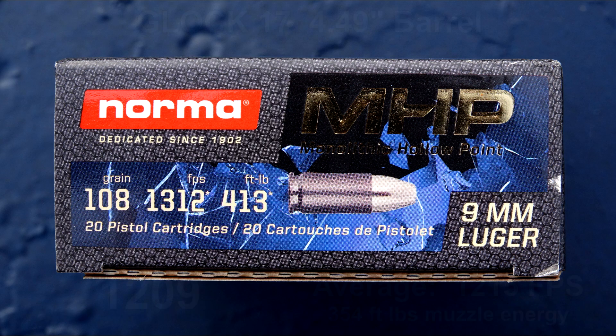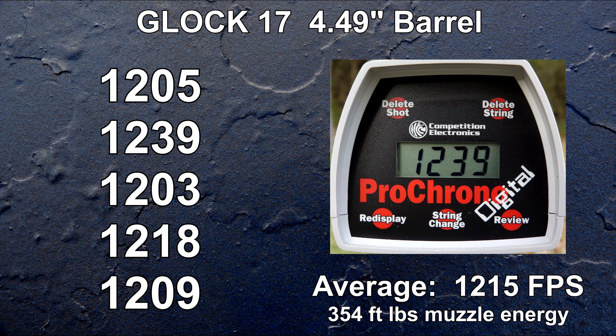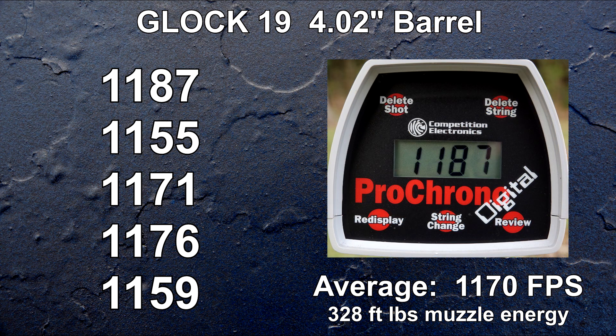The first check is from a barrel length that most people are not carrying — other than law enforcement — and this is not law enforcement ammo. The average of 1,215 fps is 93% of advertised from a four-inch barrel. We continue to drop obviously, but we did absorb the largest amount of velocity depreciation at the outset.